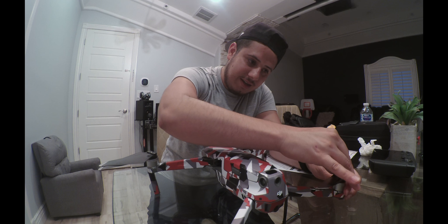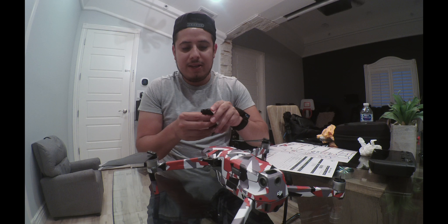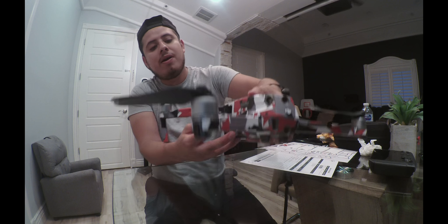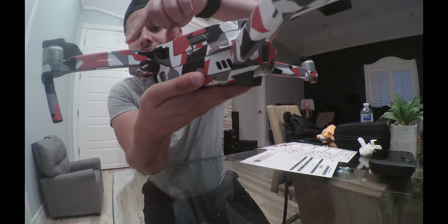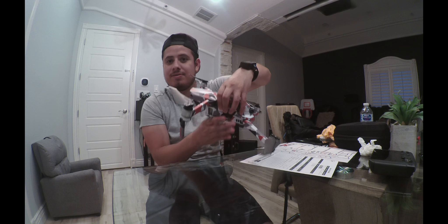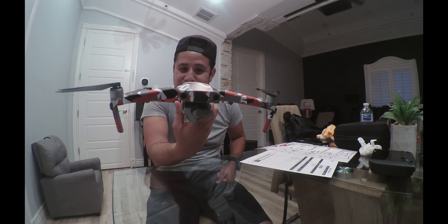I really love this skin, especially because the drone is gray, so the skin — gray, black, white, and red — blends in really well. The gray lines left in the middle between the parts look cool because they blend in. Compared to, say, a white skin where you'd clearly see the gray gaps, this works great. There are parts in the middle that the decals don't cover, but I still think this skin looks badass.